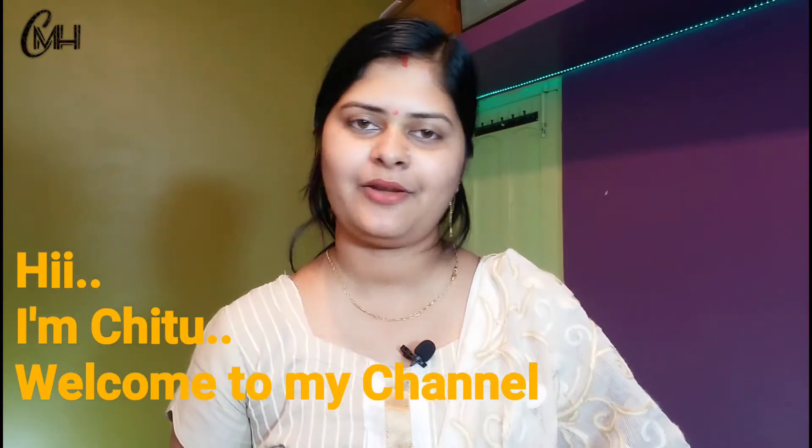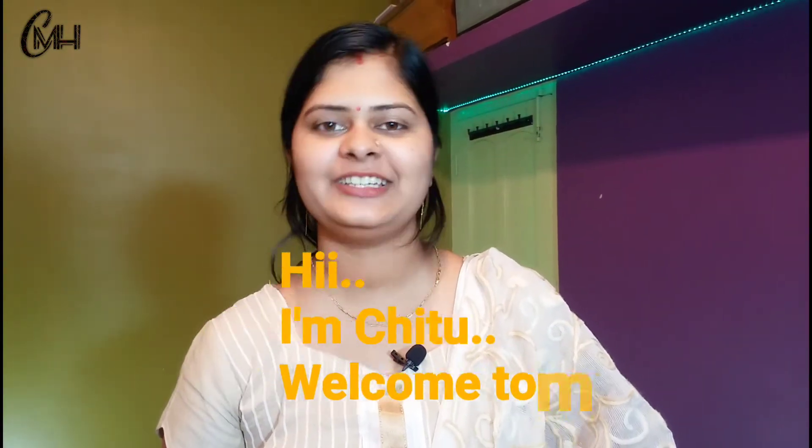Welcome, my name is Chitu. Welcome to the Cooking channel. I'm coming to get the rest of my cooking channel. A little bit more than 11 weeks ago.